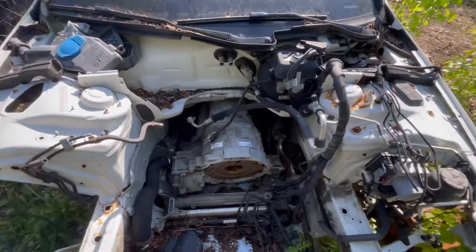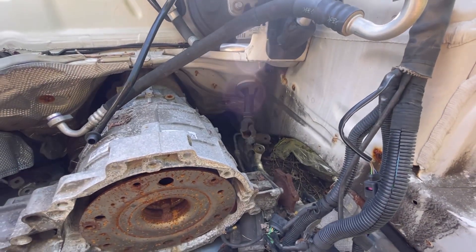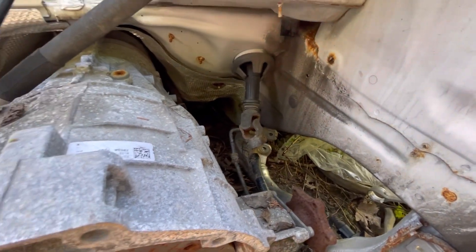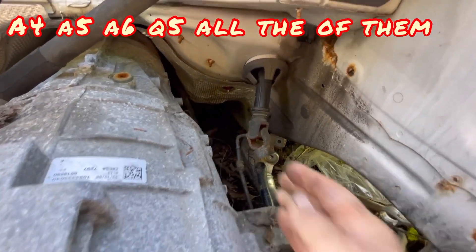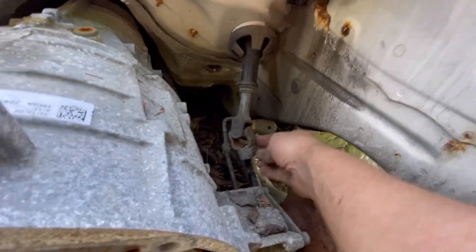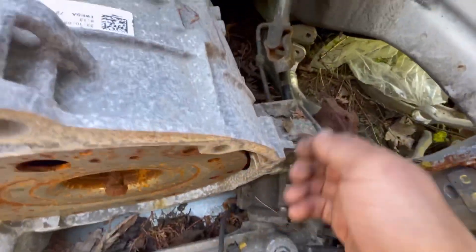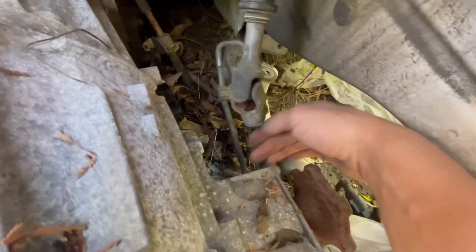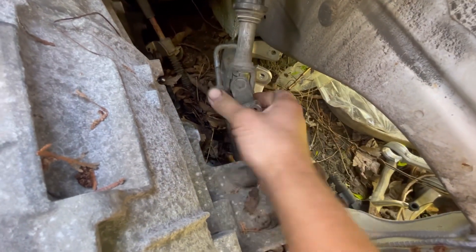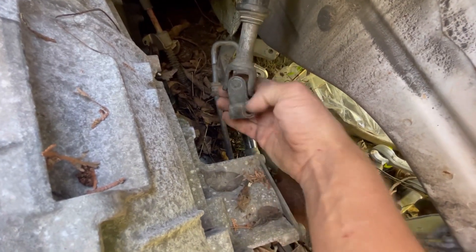I'm in my backyard junkyard here. This is one of my parts cars. This is gonna apply to a lot of Audis and VWs and maybe just about any car, but in particular these B8 A4s have this steering shaft right here. The other side goes up all the way to the steering column and steering wheel, and this part comes down to your steering rack and bolts in right down here below the output flange for your drive axle. This right here is your universal joint that gets locked up.